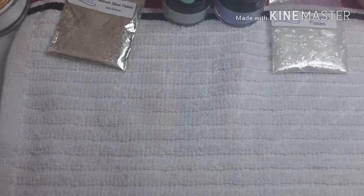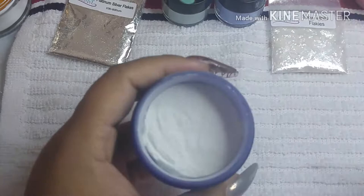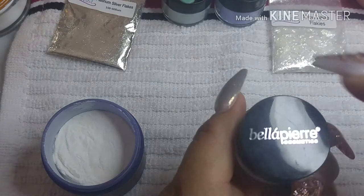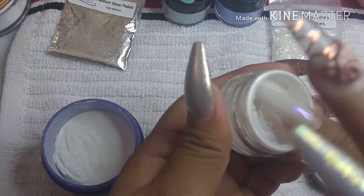Hello everyone, welcome to the channel. I'm here with another video to show you some acrylics that I did. I'm going to show you how I make my acrylics.